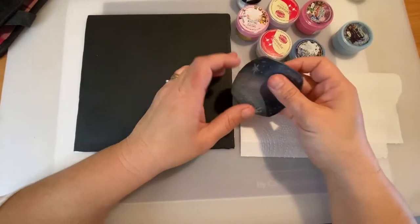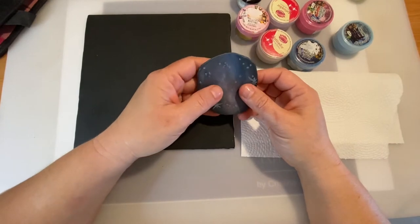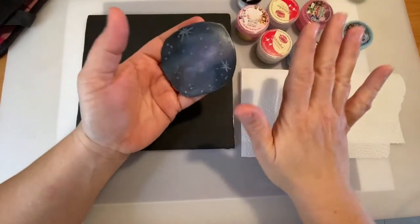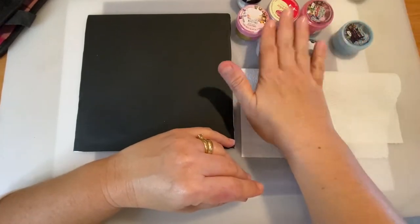Hello, my sweet friends, welcome to the Art Cake Experience channel. I am Christina and I'm very happy to have you all here today. I will be making this galaxy-themed painting on top of black sugar paste using dust.